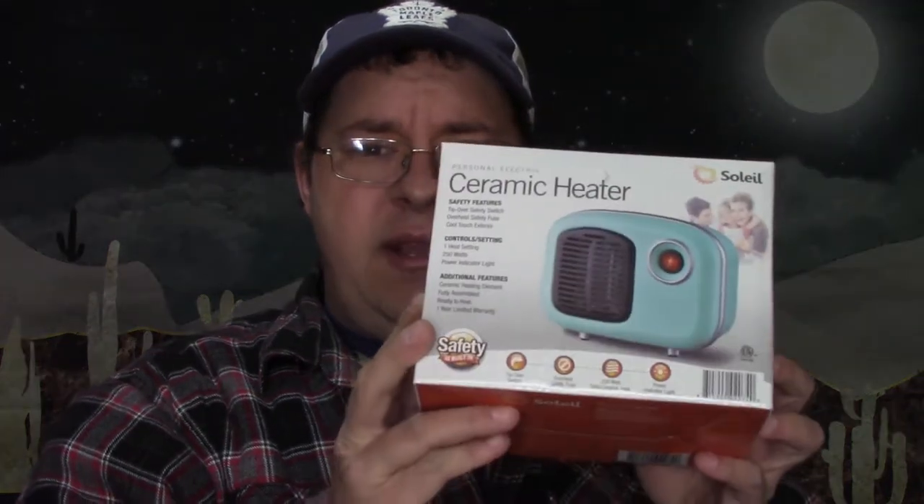what I'm looking at today is this little goddamn studio lights — this little ceramic heater. And the reason why I'm looking at this little ceramic heater, it's a Soli. I got this at Walmart for $10 and I figured it'd be nice to have a little space heater down in my basement. You have all sorts of damn uses for it.